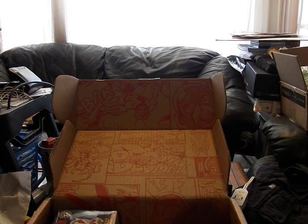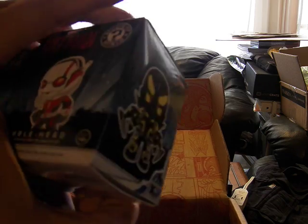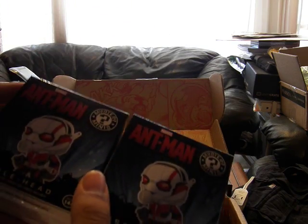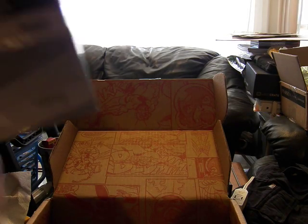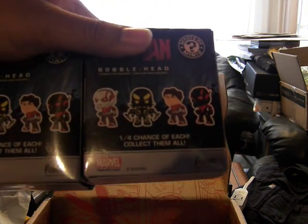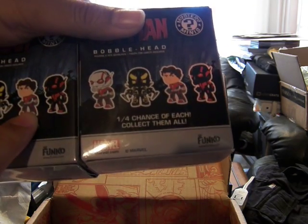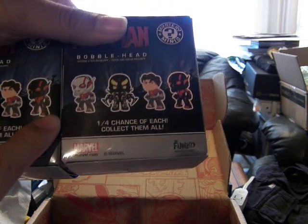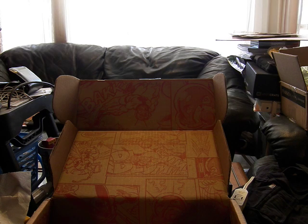And on these we have two of the bobbleheads from Mystery Minis. Let's open both of these up. We have a one in four chance to get Ant-Man, Yellow Jacket, Unmasked Ant-Man, and the black version of Ant-Man. So let's see what we get - I'll open both of the boxes and see what's the hubbub.